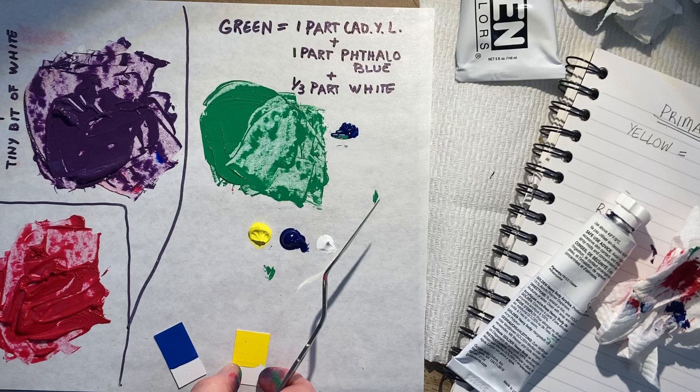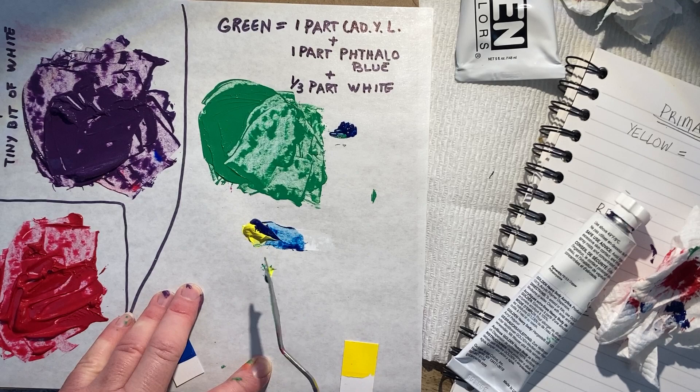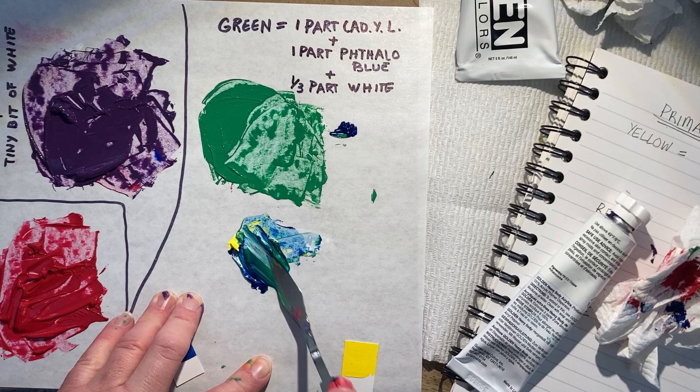I already have some green on my palette knife, so I'm just going to scrape these up. I don't have any other colors in there, so I'm ready to mix. All right, mixing, mixing, mixing.